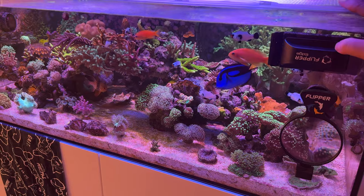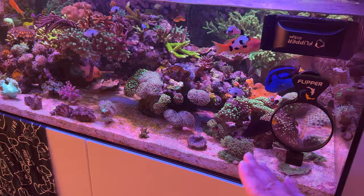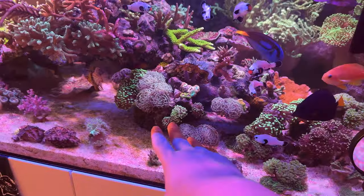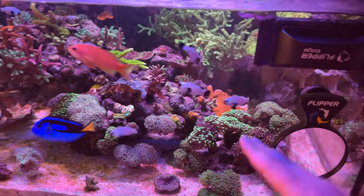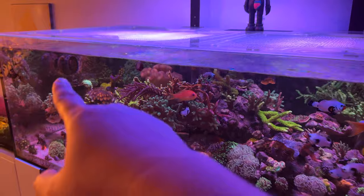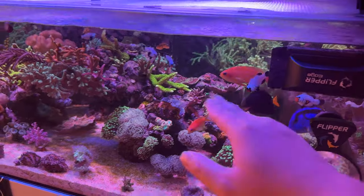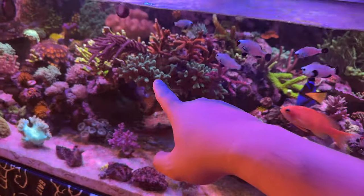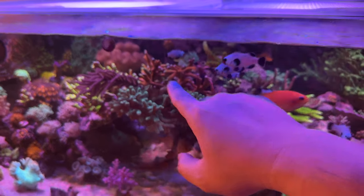I probably want to boost it up just a smidge to see what happens. But otherwise, everything's looking pretty good. SPS are growing out, LPS are growing out as well. Everything looks really full. Time right now is about 1 o'clock, so this is midday — everything's pretty much open. Currently running the Nero 5s on both sides. Everything's looking really happy. Corals are growing too much, too fast, honestly. The bird's nest is growing out of control. The red Digitata bubblegum is growing out of control as well.